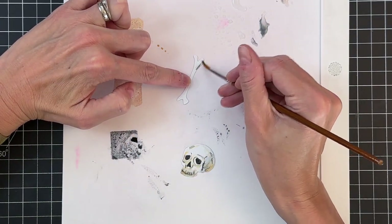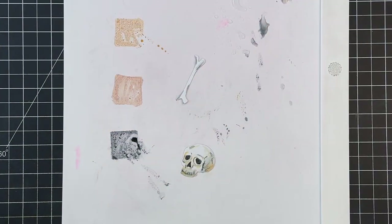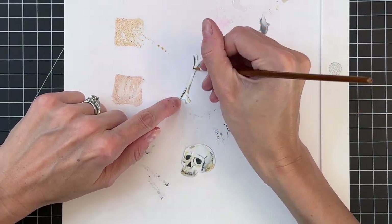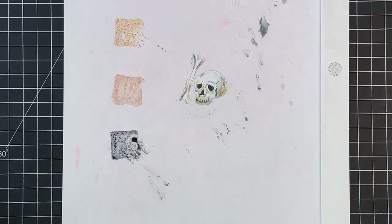Now we're going to move on to the bone and basically repeat the process. Start with black, add a little to the sides to get some of that dark color in, then move on to scattered straw and then tea dye, just to add some age and discoloration to these bones.